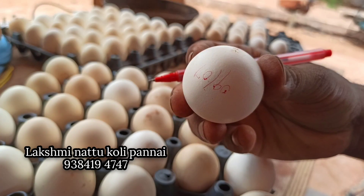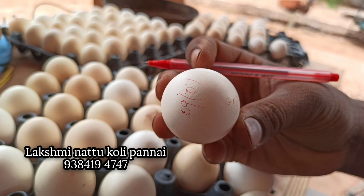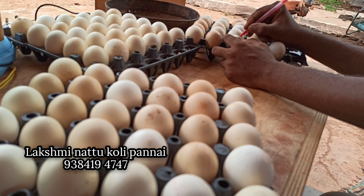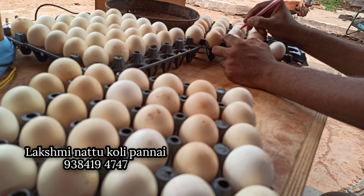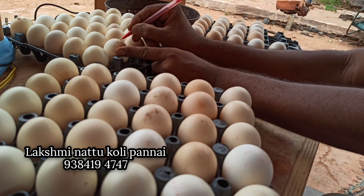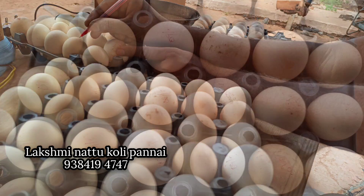If we have a warranty, we will get the date on our date. After we get the date, we will start on our date. The date will get ready to get the date on earth.